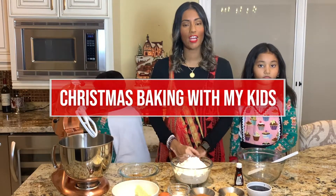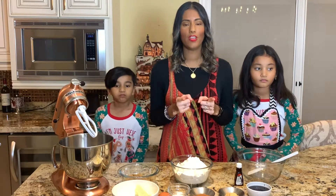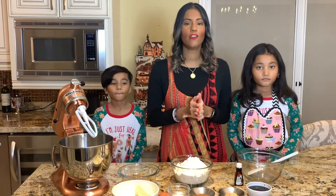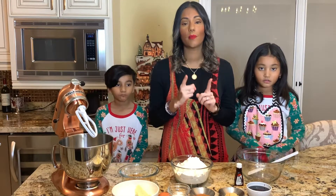Hi guys, welcome back to my channel! Thank you so much for watching. For those of you who are new, my name is Shaina. Today in my video, me and my family are going to be making Christmas cookies. This is one of our family's favorite traditions during the Christmas holidays. Let me know in the comments what are some of your family's favorite traditions during the holidays.